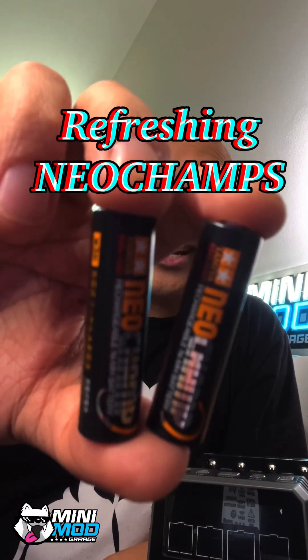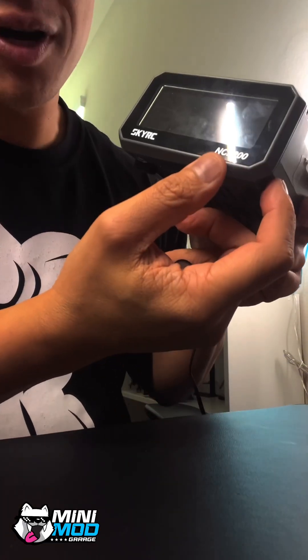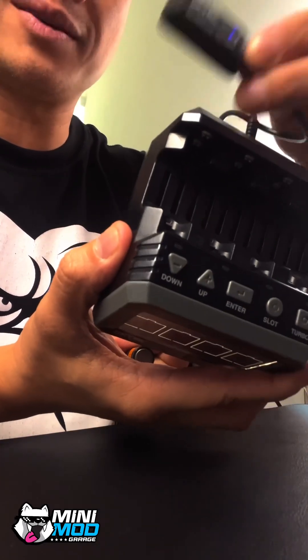Want to get the full race power back in your Neo Champs? Here's the right way to refresh them. Right here, I'm using the SkyRC NC2200. I've got a Bluetooth dongle attached, which is very important if you want to get into the more detailed settings I'm going to cover in this video.